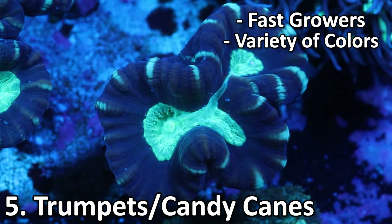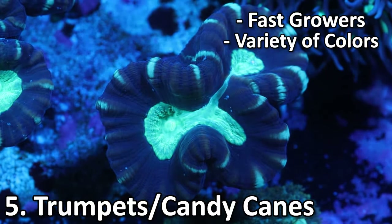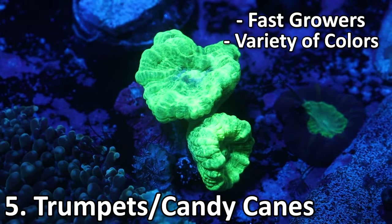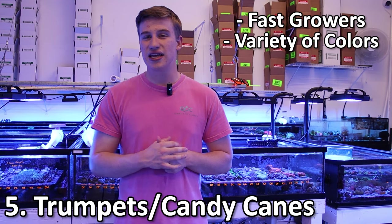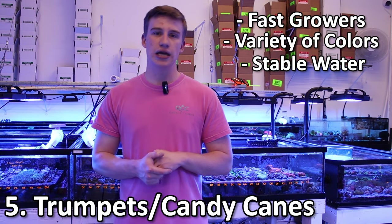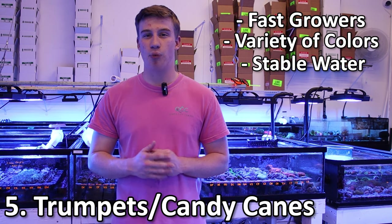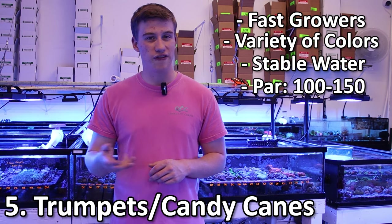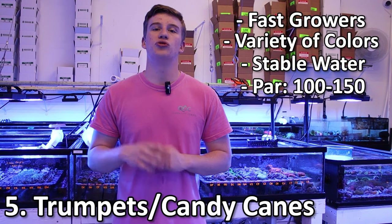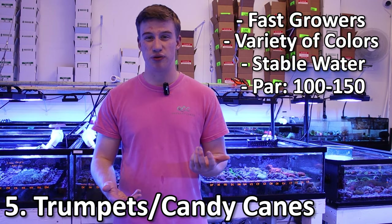With trumpets there are a few different species, so it's important to separate them and not mix different colors because they can end up stinging each other and killing each other. As far as nitrates and phosphates, it's going to be the same as Hammers and the other corals we talked about, and same thing with alkalinity and calcium — the biggest thing is just making sure all these elements are stable. You can feed these guys, but they're not going to require it and they'll be fine just photosynthesizing off the light. I usually recommend PAR anywhere from 100 to 150.